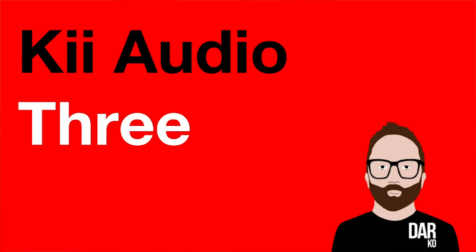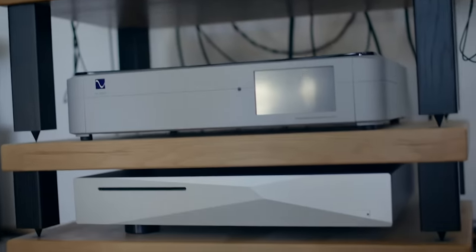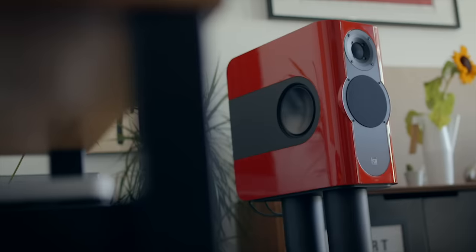If you have around 20 grand to spend on a hi-fi system — you've got nothing but you've got 20 grand — you could go the traditional routes: spend a chunk on speakers, another on an amplifier, another on a DAC, then a streamer, then cables to connect it all together. Or you could go for the Key Three loudspeaker system.